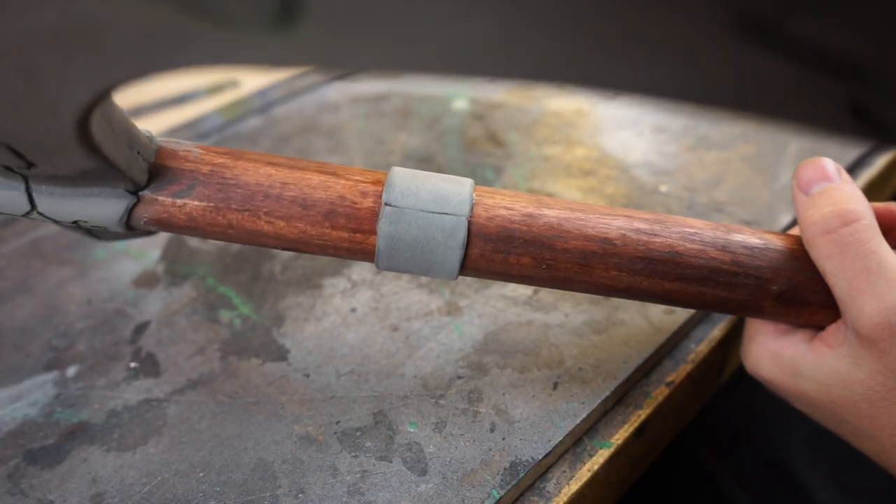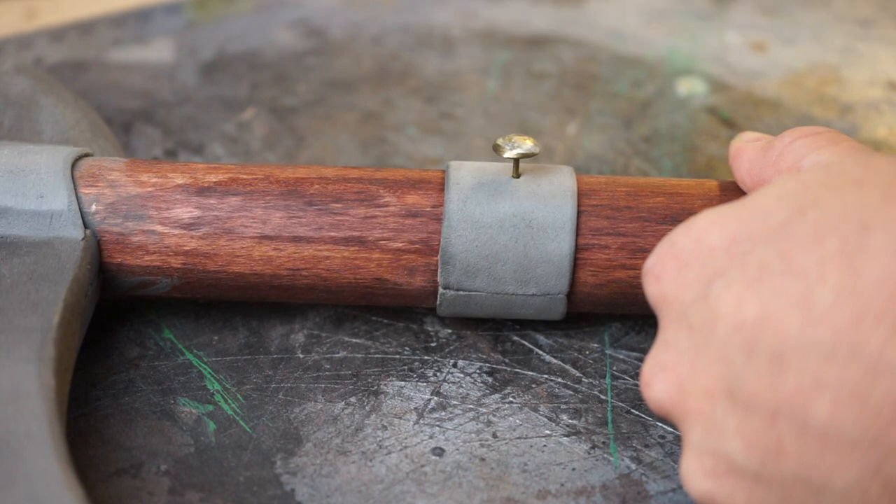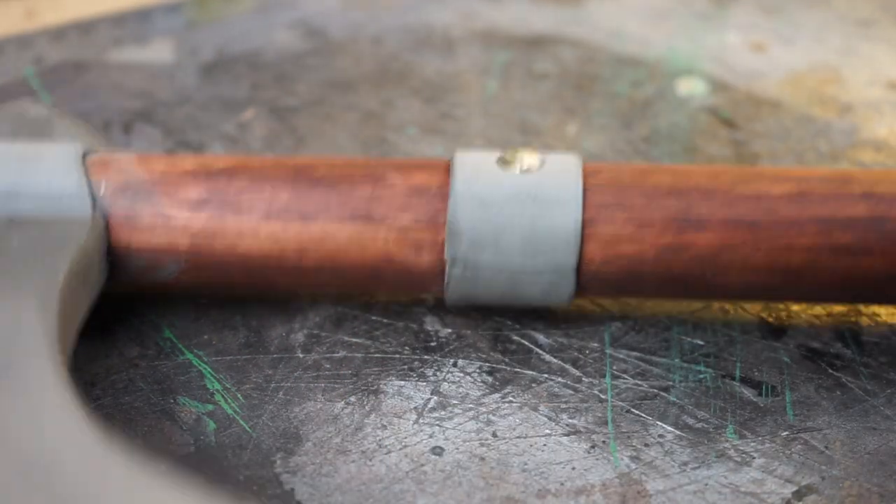I added this EVA foam strip just for decoration — I'm sure in real life it was used for strengthening, but here it's just decoration. And now we can add those tacks that we made earlier.